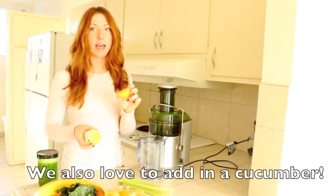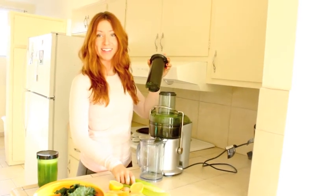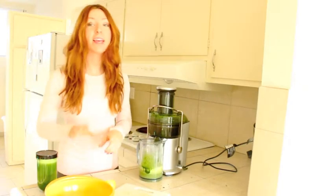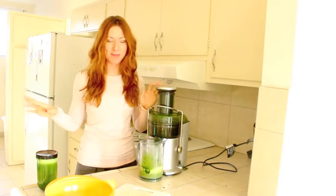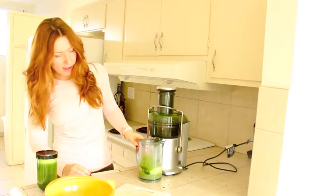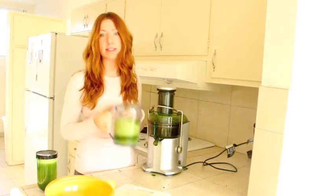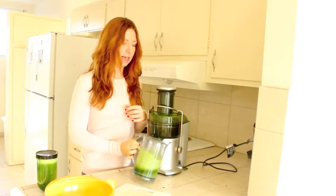We're only going to use half of the lemon, and if there are seeds in there make sure you remove those. Let's begin. The little kale pieces kind of made a flying mess, but when you're done you should have about 16 ounces of juice. You'll want to mix this up once it's done.